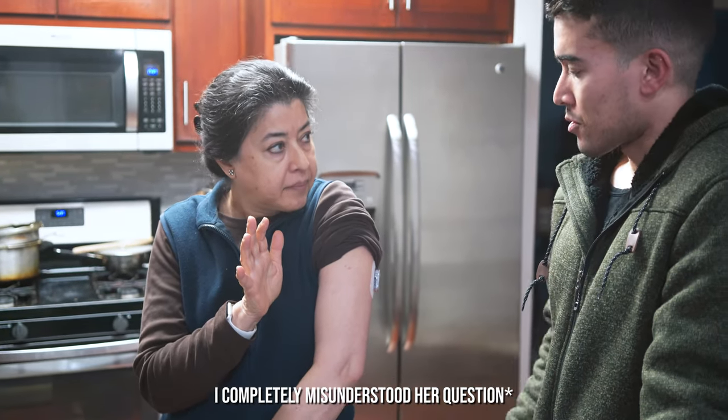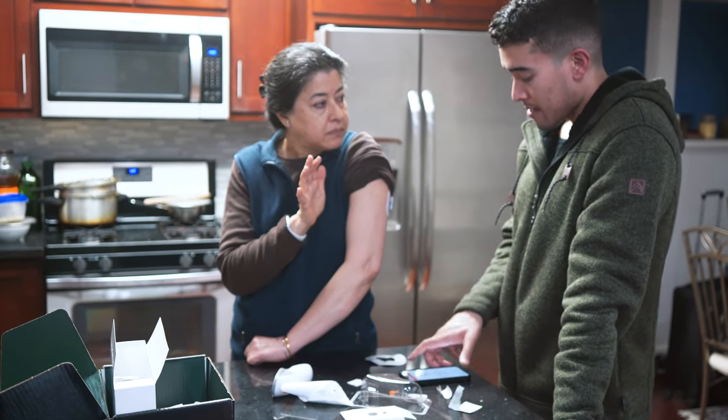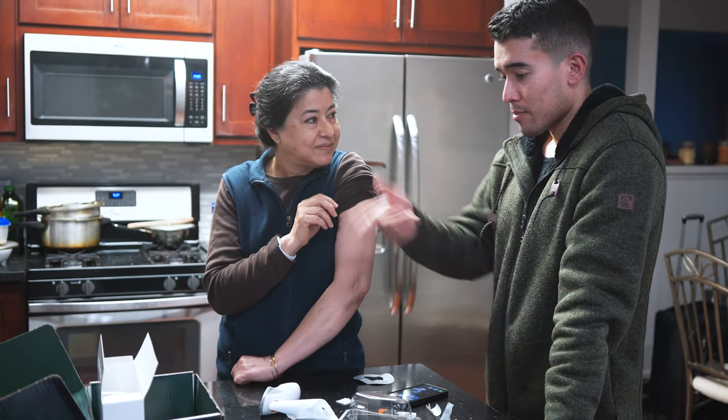The cool thing is it's Bluetooth streaming, so you don't need to scan it for 10 days — you just let it sit. You'll open the Levels app to input every time you eat a food. After 10 days you take it off and put on a new one.